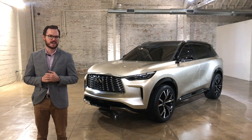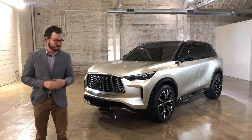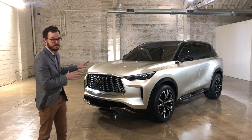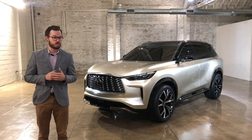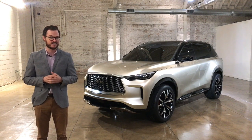Hi, I'm Brett Evans with MotorOne.com, and today we're going to get a long-awaited look at the future of Infiniti. Sitting next to me is the QX60 Monograph, which the company says is a preview of what we can expect from the production spec next-generation QX60.